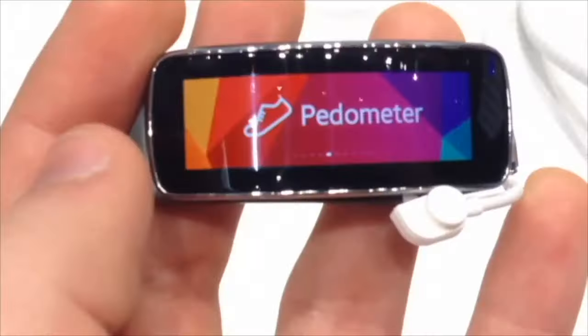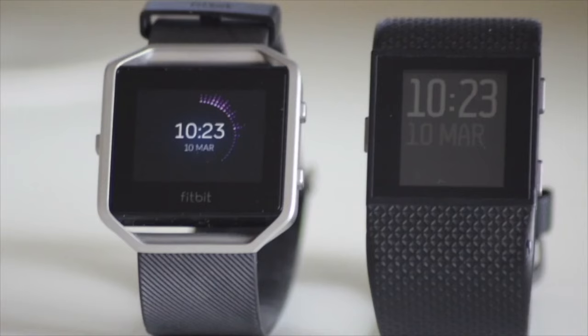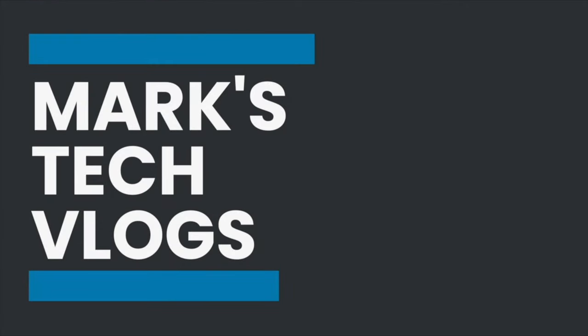Hi, I'm Mark. This is Marks Tech Vlogs on YouTube and today I'm going to bring you guys a review of the SwitchBot Solar Panel. The SwitchBot Solar Panel is an accessory for the SwitchBot curtain devices and it works with both the first and second generation of those devices. The solar panel, as you'd expect, is a way of charging your devices whilst they're still mounted to your curtains.